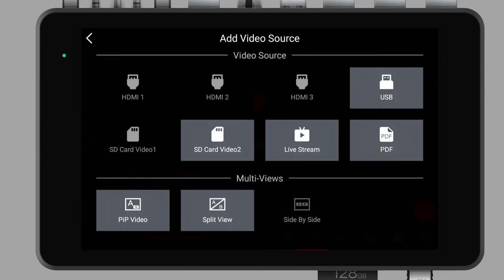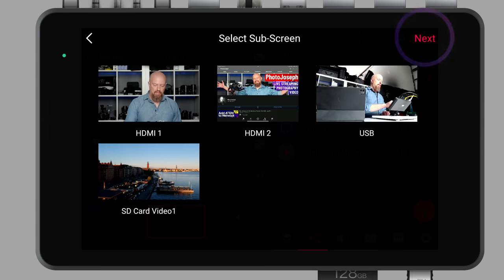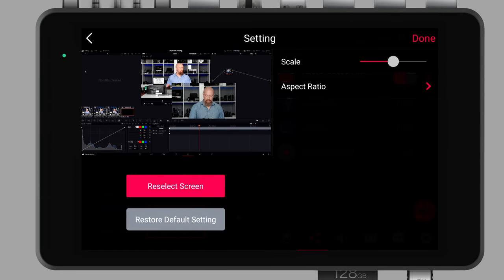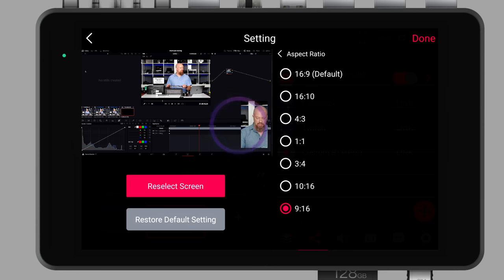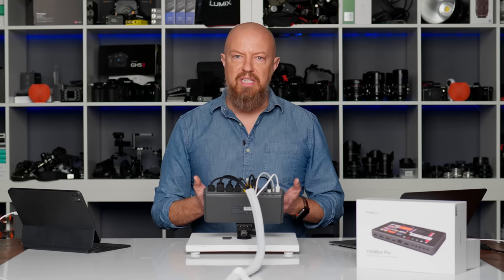Let's add another video source — this time a picture-in-picture video. I'll choose HDMI 3 as the main screen (my computer), then HDMI 1 as the sub-screen (that's me). From here I can reposition myself wherever I want, change the scaling of the picture-in-picture, and even change the aspect ratio — if I wanted to crop to a 1-to-1 square or even 9-by-16 vertical. I can position myself in the corner, tap done, and now I've got this simple picture-in-picture, which is great for doing software demos. I could switch back and forth between just the computer screen and the screen with me in the picture-in-picture.